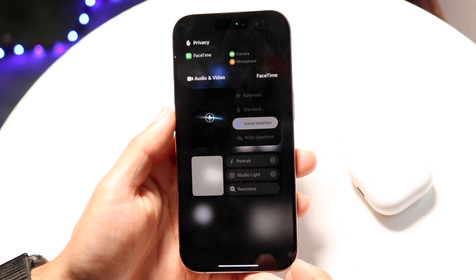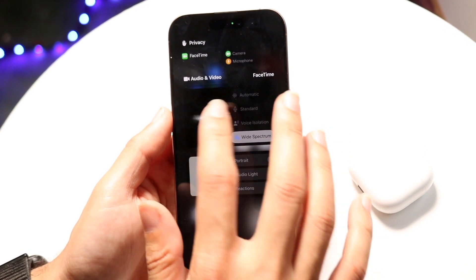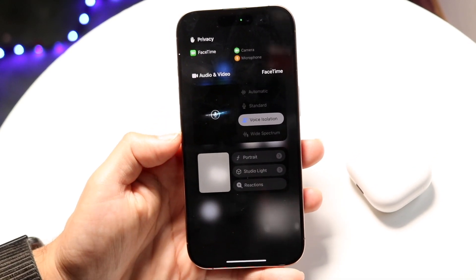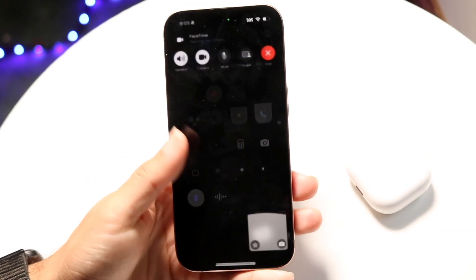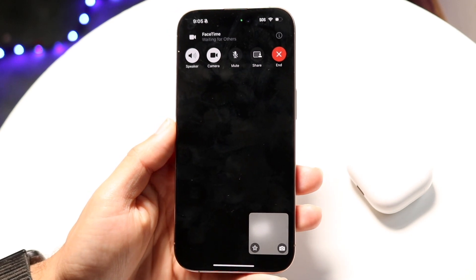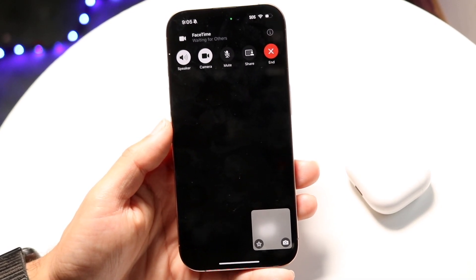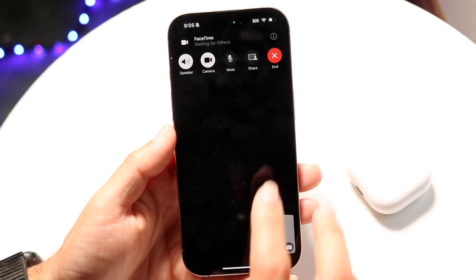Keep it on Voice Isolation — you could also use Wide Spectrum if you want, but Voice Isolation is probably what you want. Now while Voice Isolation is on, your voice is being isolated during calls, making it a much better and easier process. It's going to sound better for the average person.